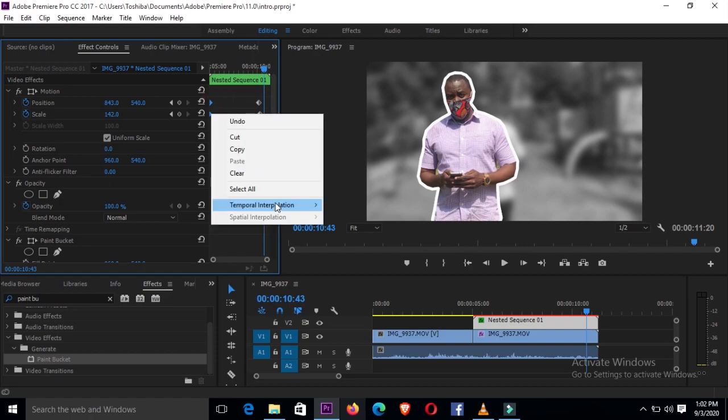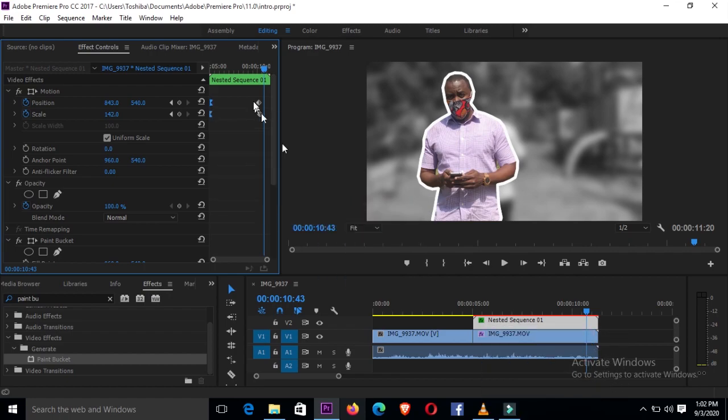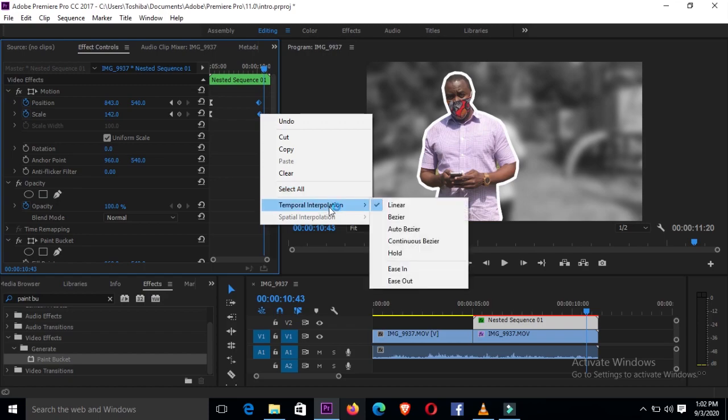Select the keyframes, right-click and say 'Ease Out', and then also select the other ones, right-click and say 'Ease In' so that you have that kind of smooth flow.